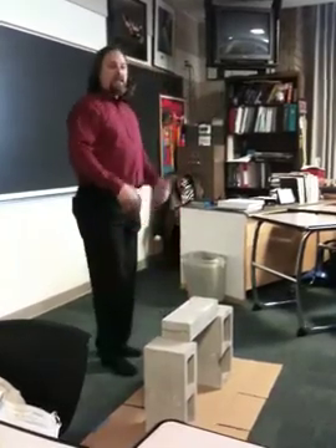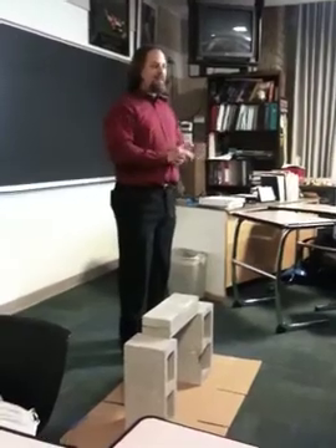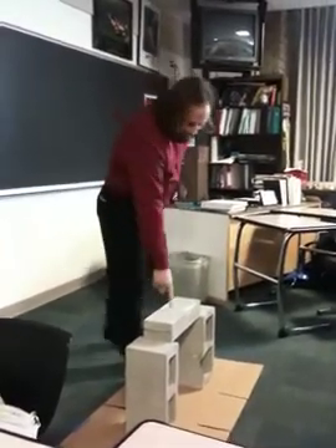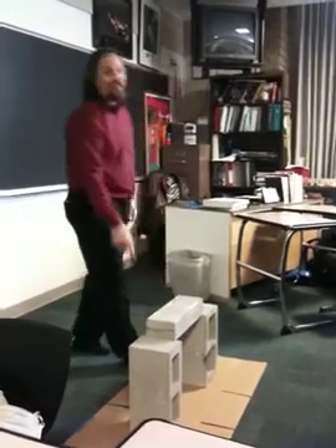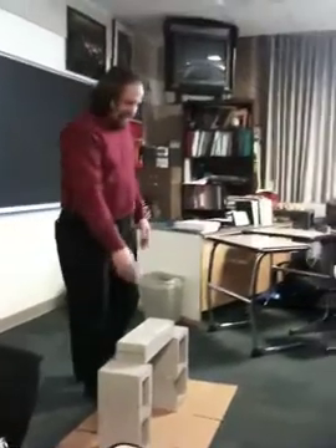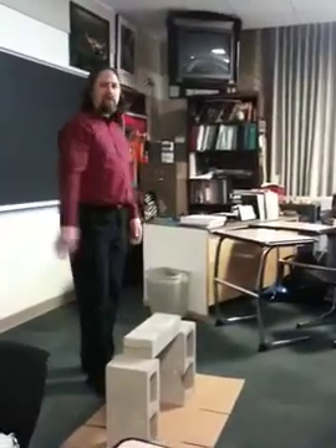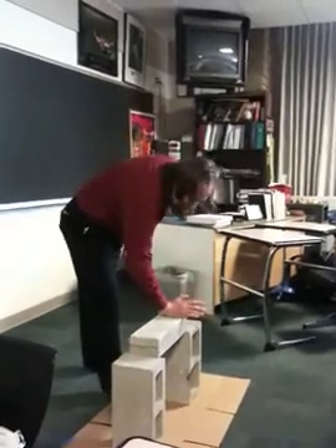Otherwise the vector isn't going to be enough to break this. The other problem is obviously one of magnitude and direction. Magnitude — how big is the vector? If the magnitude of the vector is not big enough, this doesn't break, because I don't have enough force to break it. The hand probably does. If the direction isn't right, maybe I miss — maybe I hit over here.